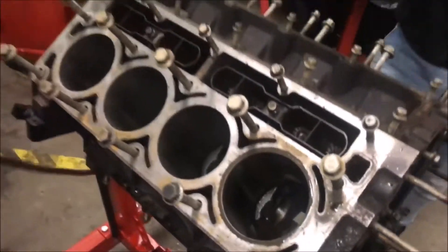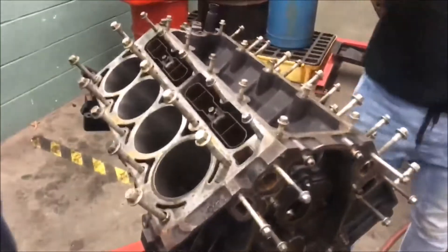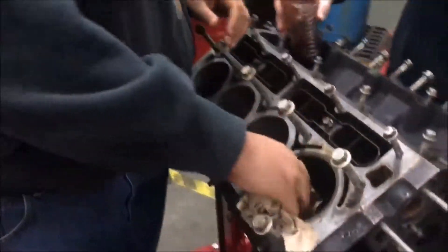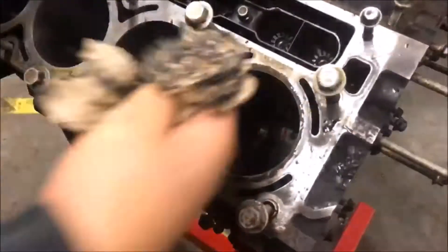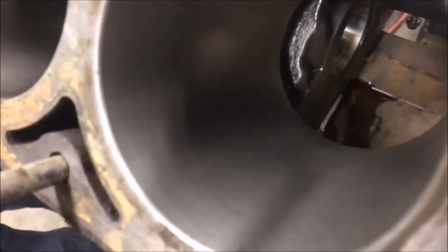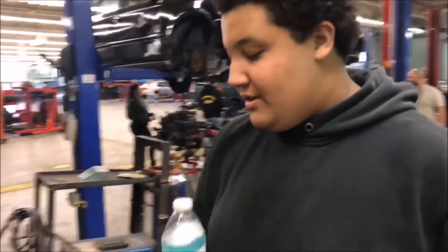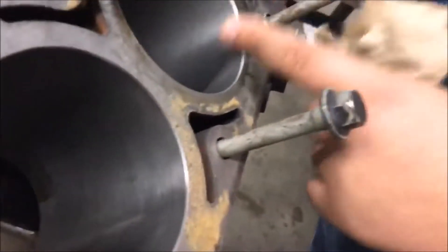Alright, so now what you're going to do is take this and clean out your cylinder. Now take a look inside of it — see how it's nice and clean? That's what you want it to look like. Back here, we've got a water bottle with Dawn dish soap in it. What you want to do is squirt this in here — this acts like a degreaser. It degreases the crosshatch of the cylinder so that you can get it ready for final assembly.